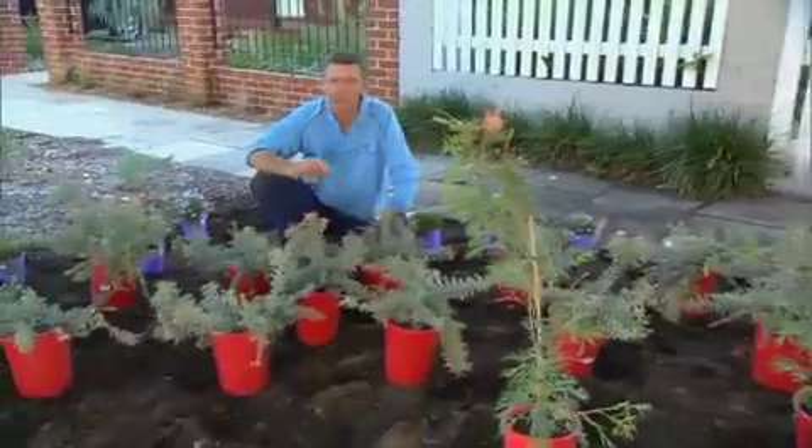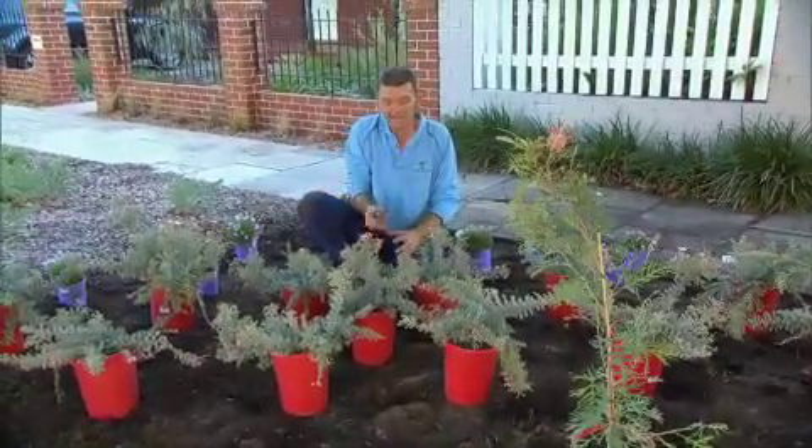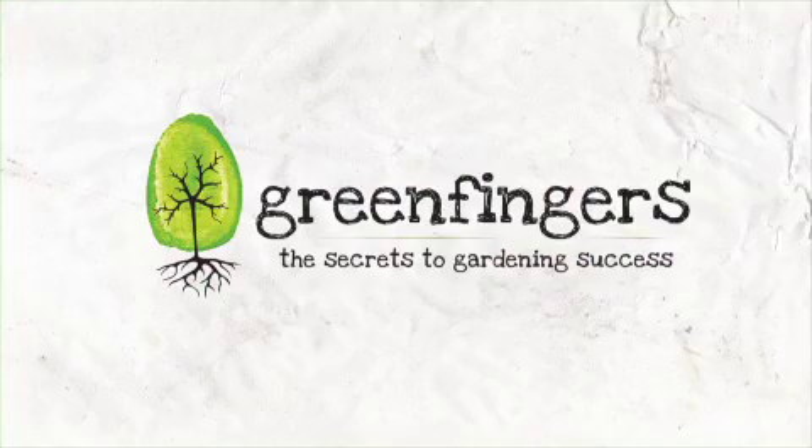To create a low-growing garden that won't obscure a line of sight, we've chosen some wonderful ground cover plants such as this glorious Grevillea winter delight. So the next thing we've got to do is plant these beauties, but before we do that, let's cross to Channel 7 News and see what's coming up soon.